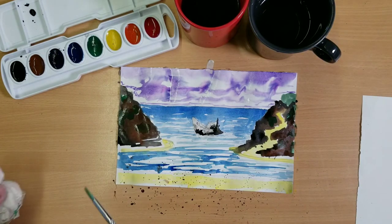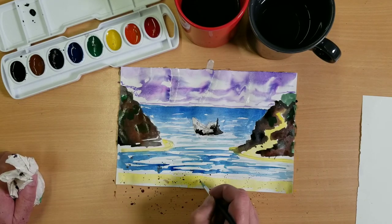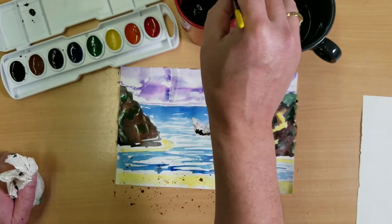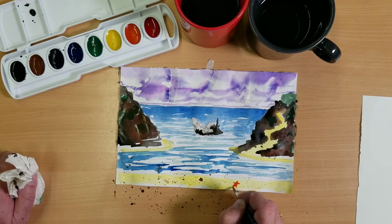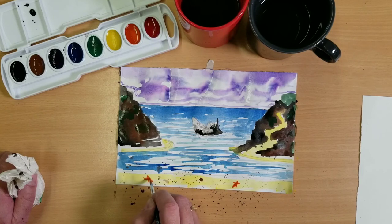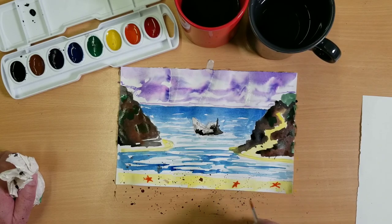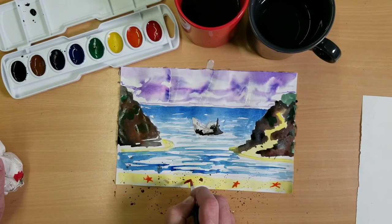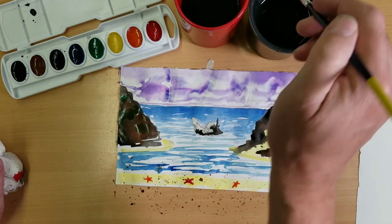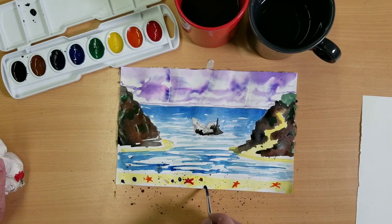Our shore is pretty dry so we're going to add some shells there — let's have some brown shells, and how about a little orange starfish? I'm just going to carefully draw in some little creatures and things. You can kind of flatten them out. I'm going to have a red starfish too. Let's add a few purple shells or clams down here as well.